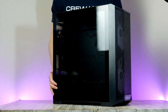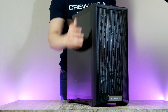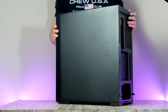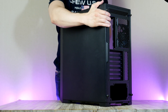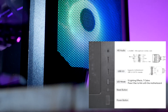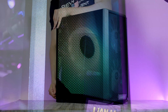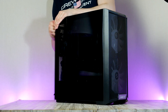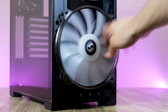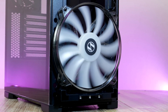Let's prepare our case. This is the Lancool 215 from Lian Li — a $90 mid-tower, budget, high-airflow case with a super clean all-black design. It comes with three fans, two of which are customizable thanks to the RGB button on the front. This is the second build I've made with this case and I'm still just as excited, especially to see how the CPU and GPU perform temperature-wise during heavy gaming.